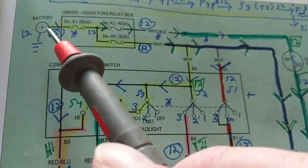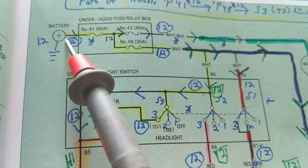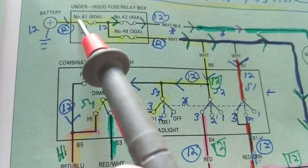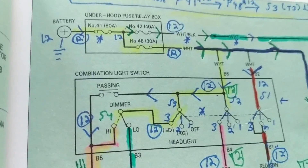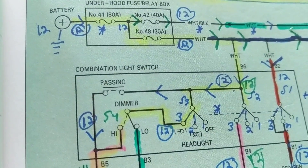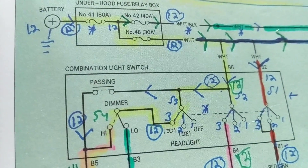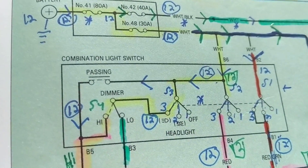Let's go point to point. From the positive side of the battery, we put a wire to one side of a fuse — an 80-amp fuse, number 41. Now, sometimes in diagrams fuses are labeled like 'ECM fuse' or 'PCM fuse,' but in this diagram they're not. When you go to Ford, for example, fuses are identified only by number and don't say what they're for.